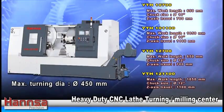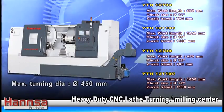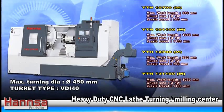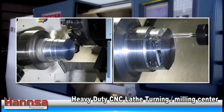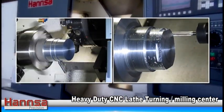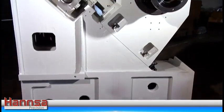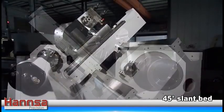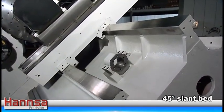The Hansa YTH 10700M, YTH 101100M, YTH 12700M, and YTH 121100M is a CNC turning milling center designed for heavy cutting and versatile machining applications. This ruggedly constructed lathe has a 45 degree slant bed with box ways that exhibit ultra high stability in heavy cutting.